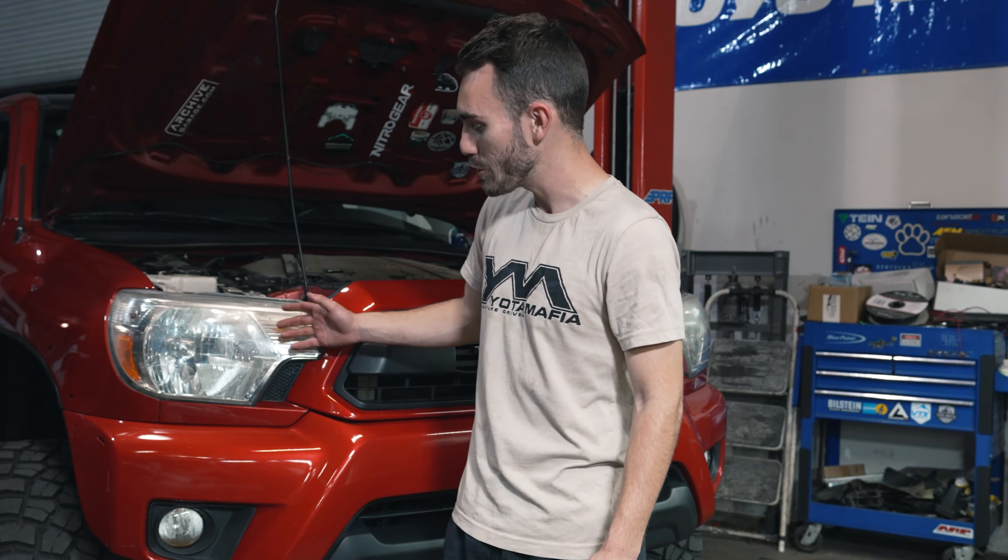What's up everyone and welcome back to the channel. Today we have Wilson's 2013 Toyota Tacoma here and we're going to give it a front end transformation. The headlights and fog lights are not looking so good anymore, but our friends over at Alpharex and Diodynamics are going to fix that.